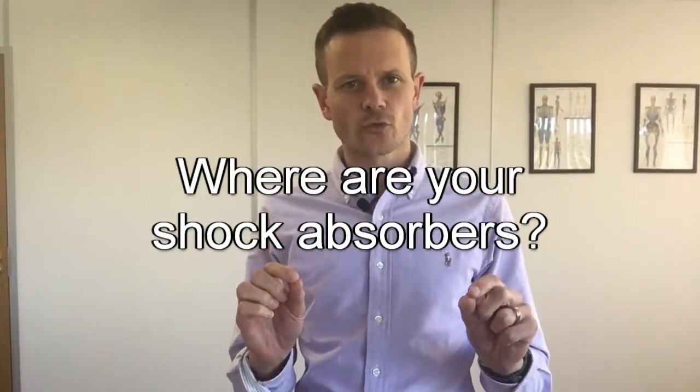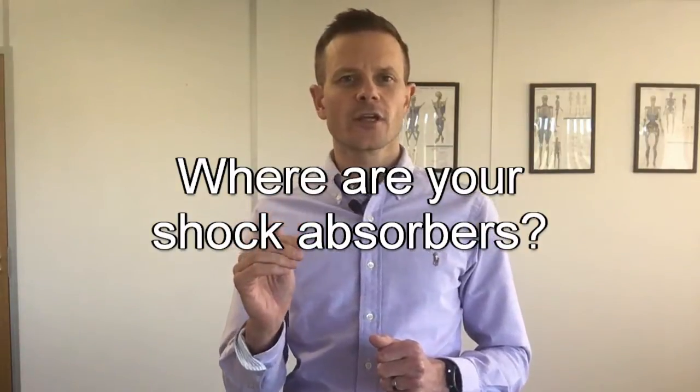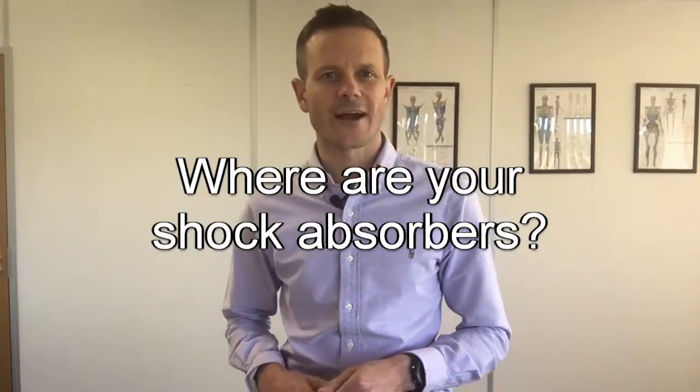Your ankles are your first shock absorber. Where's your next shock absorber? Where's the next part of the body designed to absorb force? Have a think — let's see if you get it right.